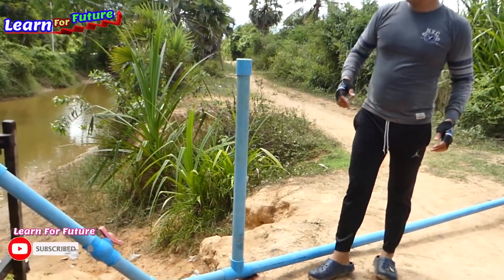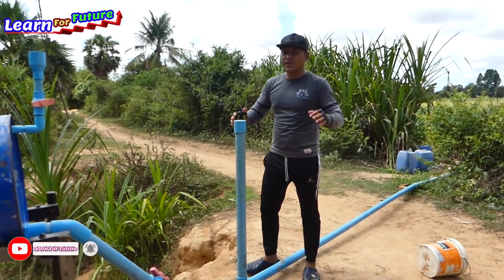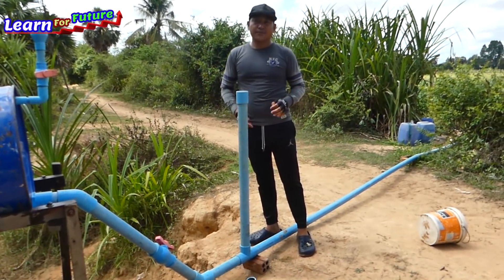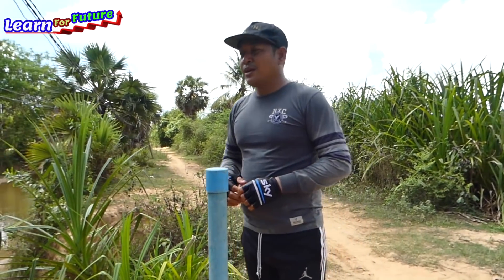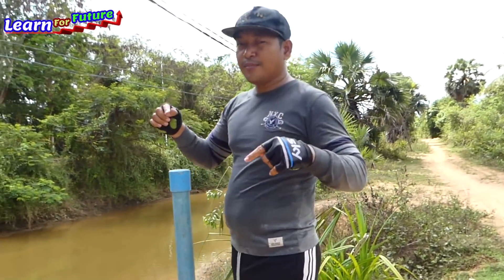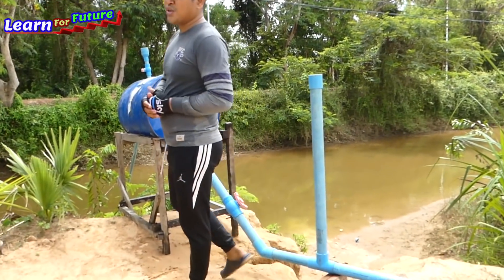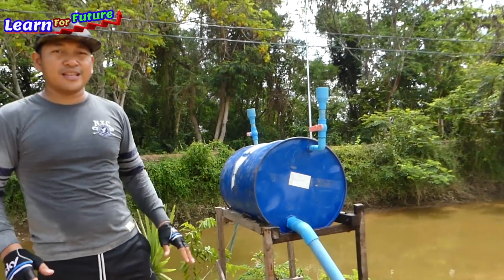Last but not least, thank you very much for watching my video and I hope you enjoyed this tutorial. Feel free to subscribe if you are watching my channel for the first time. I will make more videos regarding free energy, water pumps, and electricity. If you love this content, please share it with your family and friends so they know how to make this. Thank you, bye! See you again in the next video.